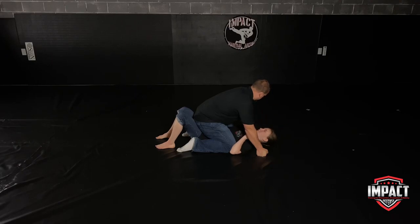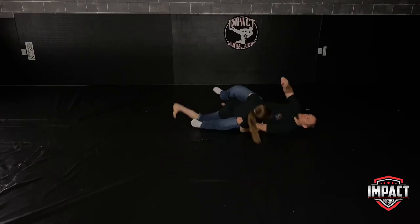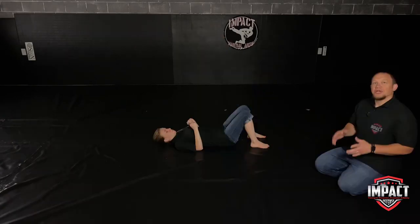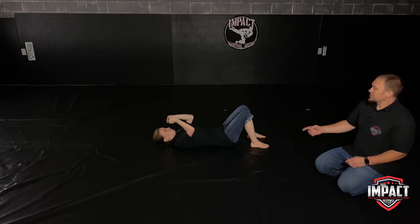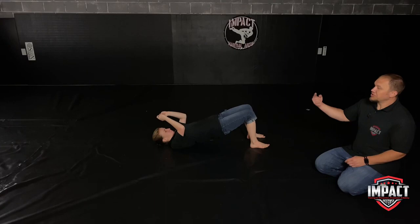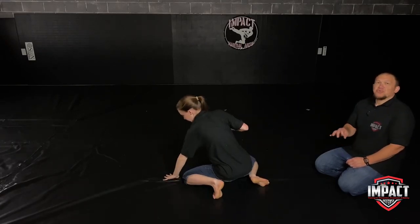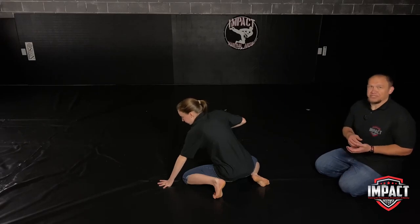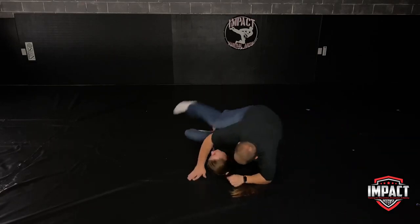From here again: reaches over, traps, traps, bridges and rolls. Now from this position, when I am not in mount on her, what she is doing is bridging her hips up as high as she can, then rolling all the way over to her knees. You want to make sure that you roll all the way to your knees — if you do not, that's going to give them the opportunity to jump right back into mount. Now we're going to show you some examples at full speed.